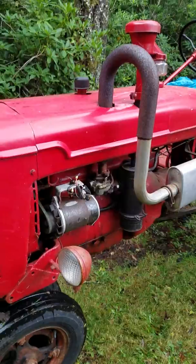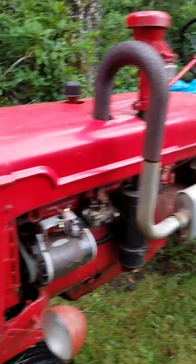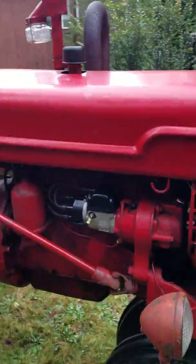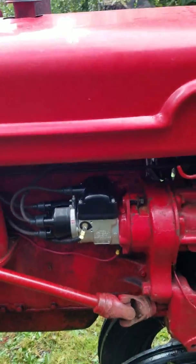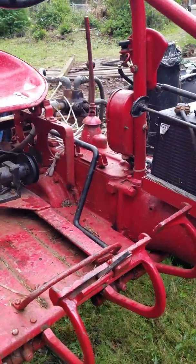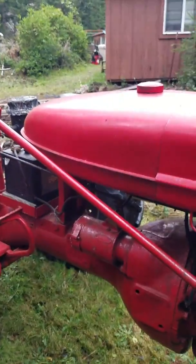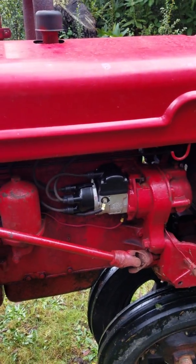A couple years ago my dad parked it and had problems with the Magneto. It is that old International Harvester H4 Magneto. You don't even need a battery for that — everything is contained in there. There's the crank. If you want to, you can start it by hand. That battery setup is a hell of a lot nicer, but anyway the old mag just wouldn't produce spark anymore.